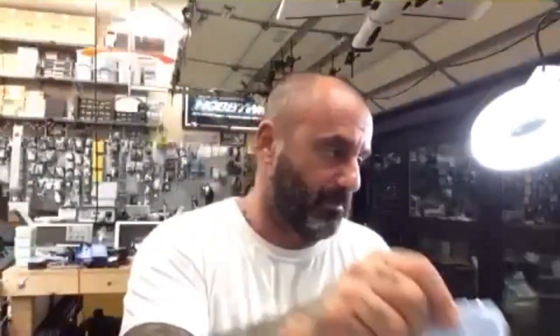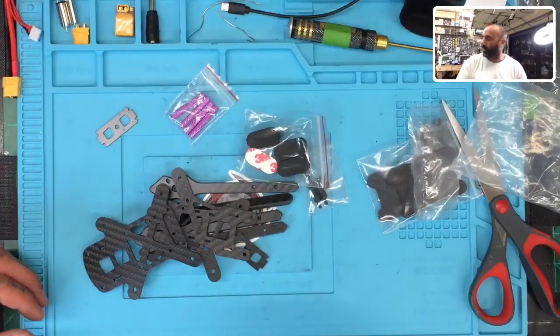Hey guys, Targo Cyclone FPV again. We are going to do our second frame build. We're doing the TCMM AC220. I just started opening it and realized you guys can't see it yet, so let me go ahead and get the screen set up — here we go.